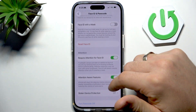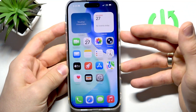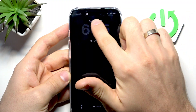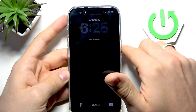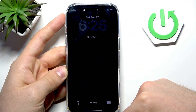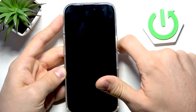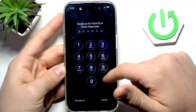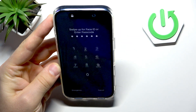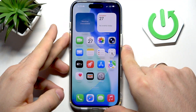Now I can unlock my device with Face ID. Let's lock it. As you can see, it's trying to scan my face — this is the scanner and it's working. It doesn't see my face and the smartphone is still locked, and it asks for the passcode. But when it sees my face, it automatically unlocks my smartphone.